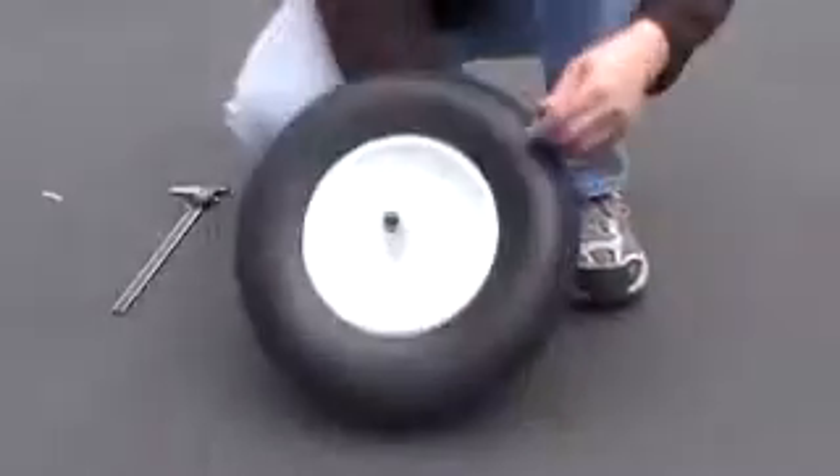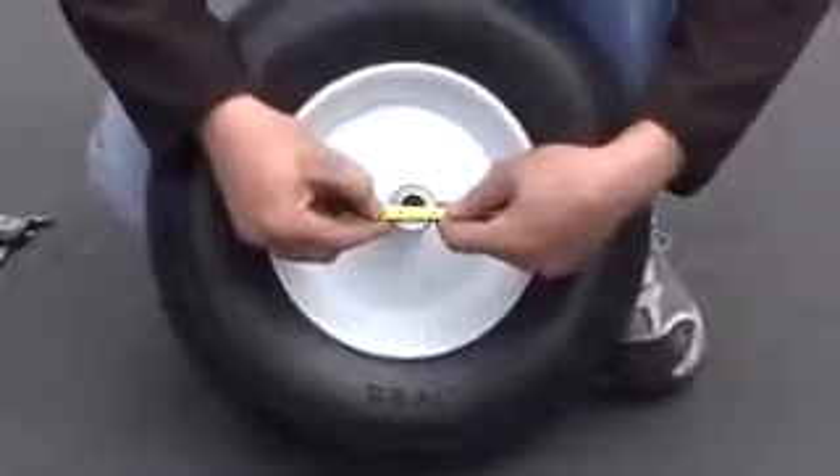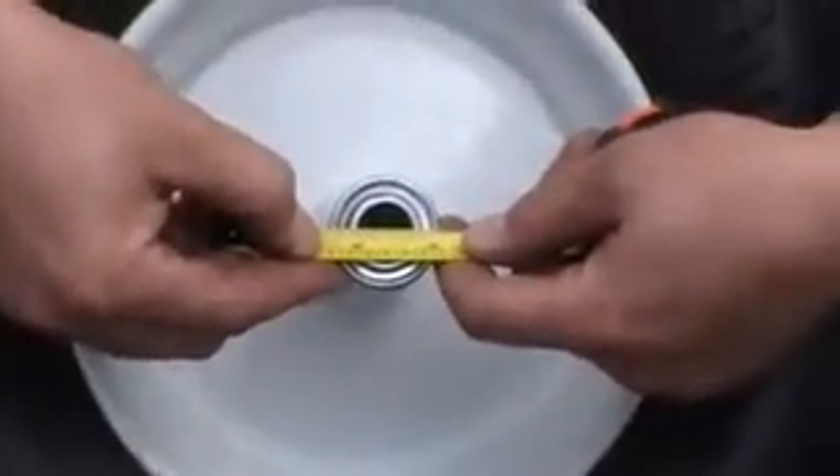And the final measurement you're going to need is the diameter of the bearing itself. This one is three quarters of an inch.